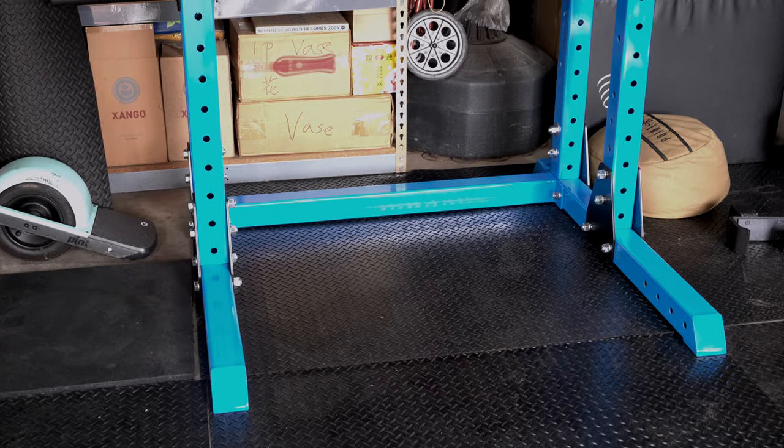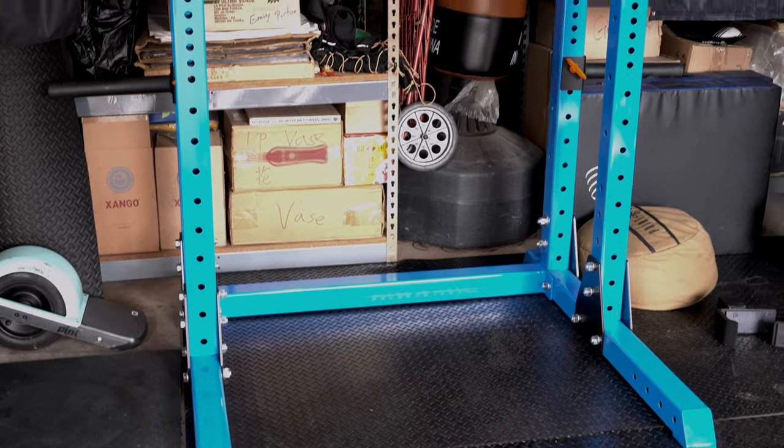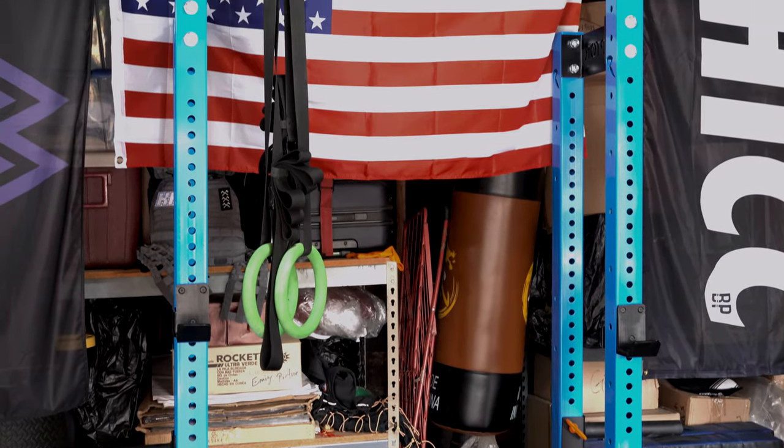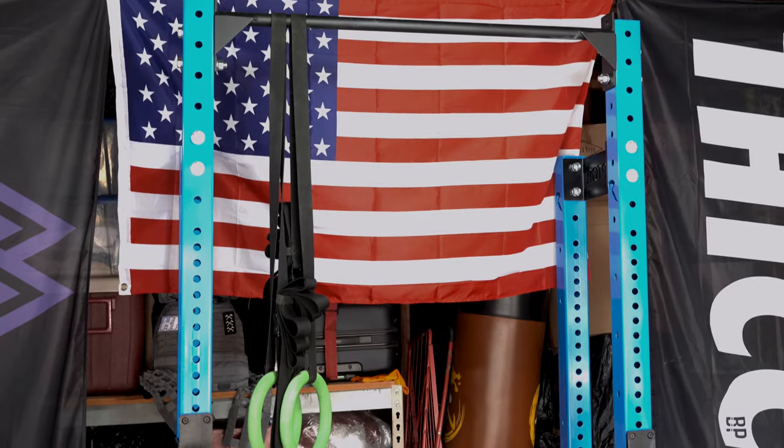But if you were to add the half rack conversion to the SML2, it would bump up about another $260 — and that's not even including shipping on both items, which is probably going to be another $200 at least to the West Coast. The Rex half rack, which includes the squat pull-up rack and the half rack conversion already included, is $560.